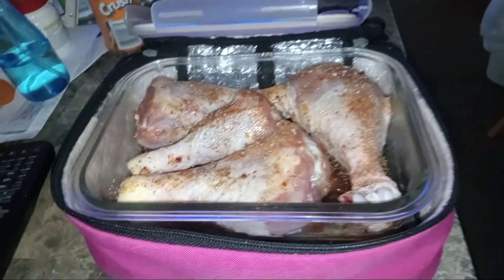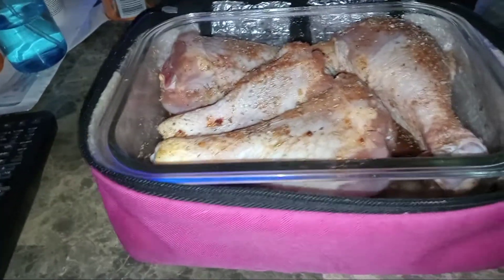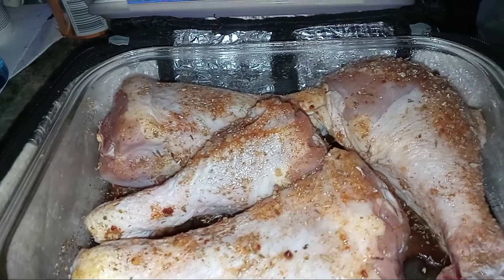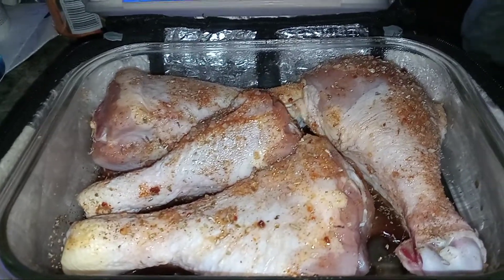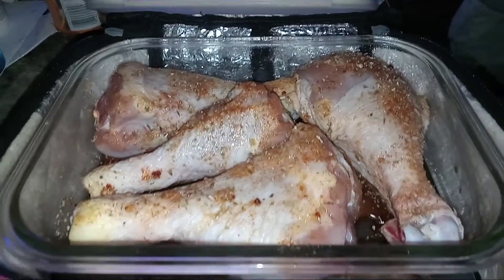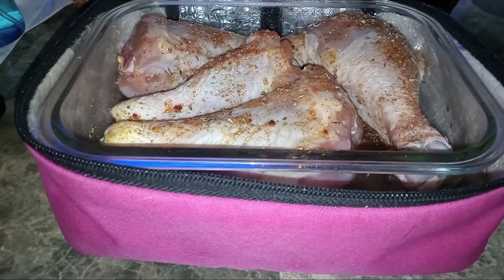Hey everybody, welcome back to the Hot Logic kitchen. As you can see I got my pink Hot Logic out. Inside I have four chicken legs that are cooking already in my Hot Logic. Yes, they are frozen, but they're cooking low and slow because the Hot Logic mini personal portable oven is like a slow cooker.